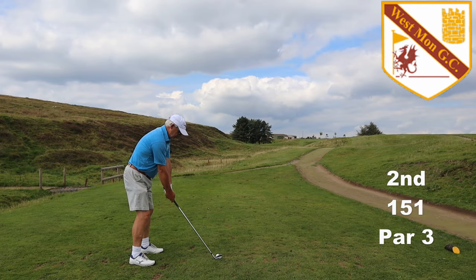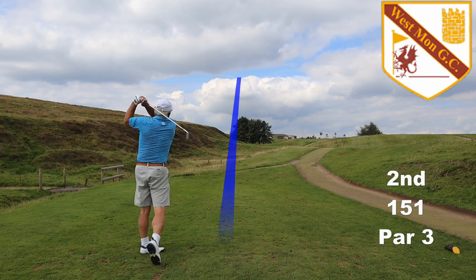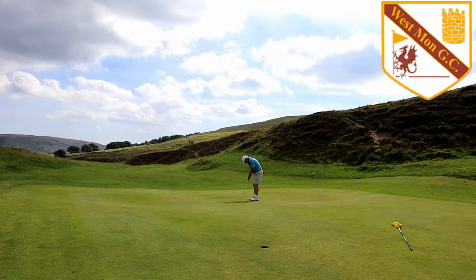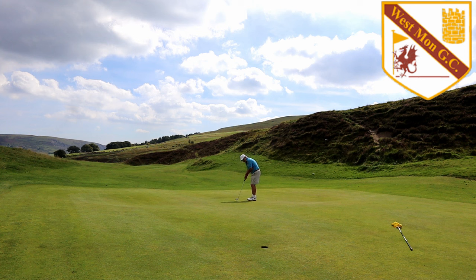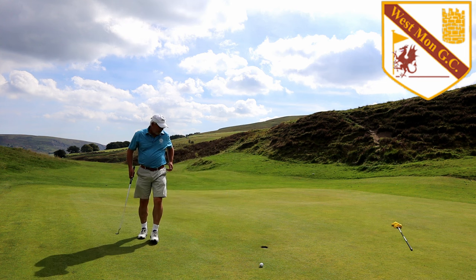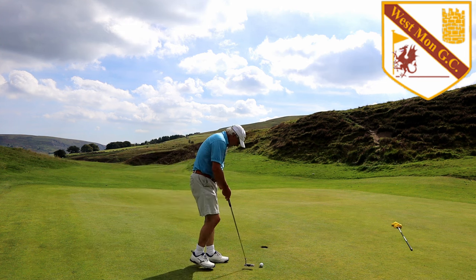The second is a par three. It plays slightly uphill and the wind plays quite a part in your club selection. Missing the green makes life very difficult. I'm just on the lower level — two putts will do me just fine.